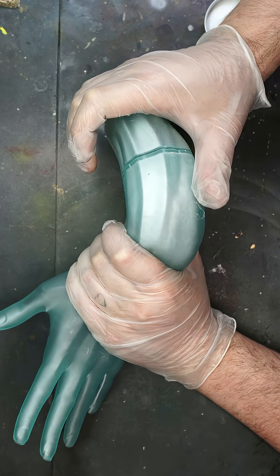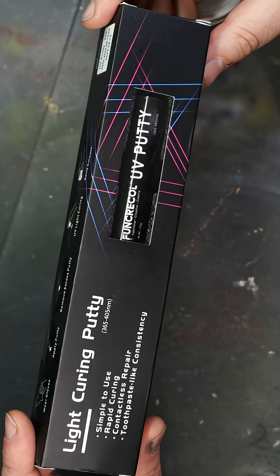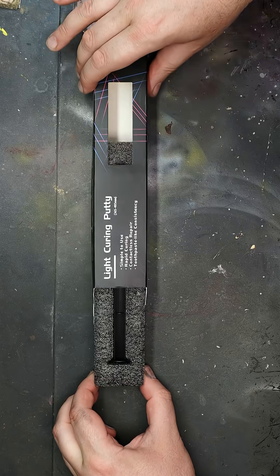Now a lot of you may have already started to move on to UV putty for the reason that it cures under UV light and therefore way quicker than having to wait hours for your Milliput to cure. But have you tried to colour a UV putty?